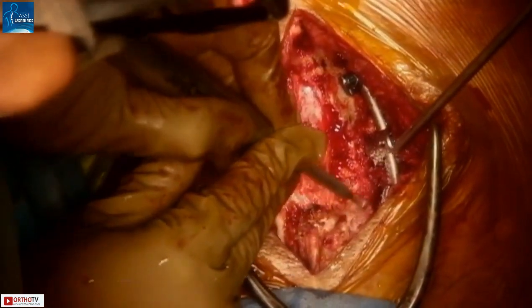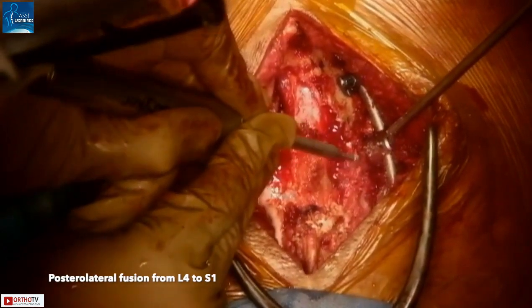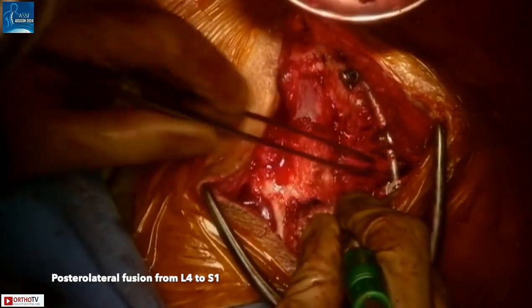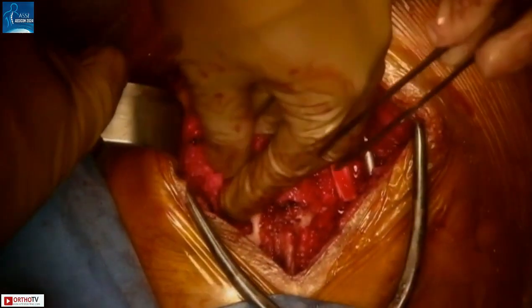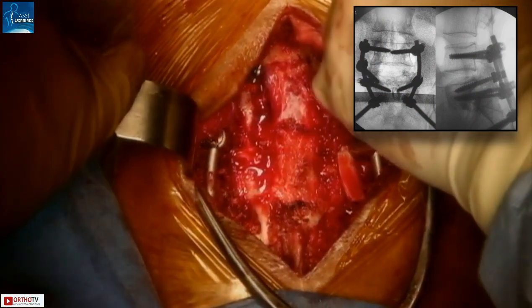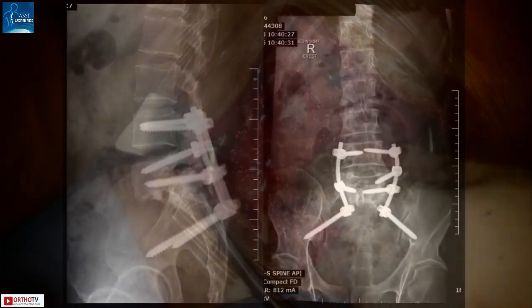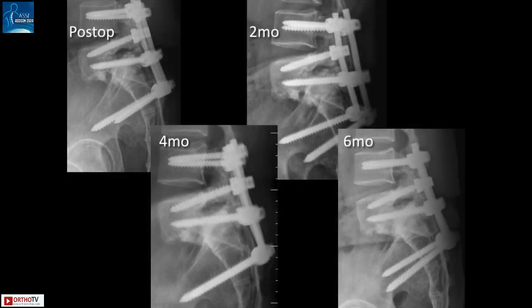Posterolateral bony elements are decorticated from L4 down to S1 for posterolateral fusion. A mixture of locally harvested autograft and allograft is placed over the decorticated surfaces. Final intraoperative X-rays before closure show good alignment and accurate placement of implants. These are his immediate standing postoperative X-rays, and he went on to fuse quite well — by 6 months, he had solid fusion at L5-S1.